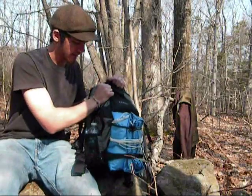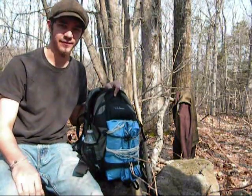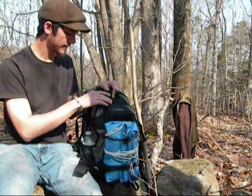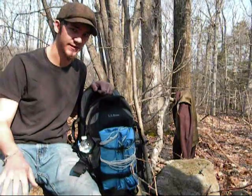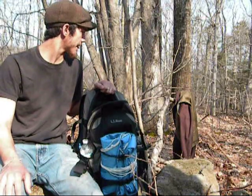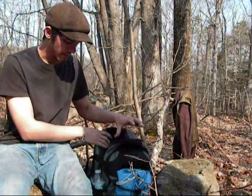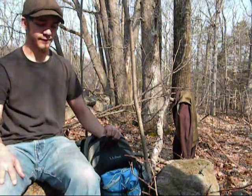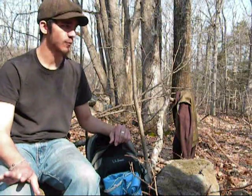I've just got my L.L.Bean day pack. I'm going to take you through what I would ideally like to bring on a day hike or even a minimalistic overnighter. On one side I carry one water bottle, and on the other side I carry another. It's always good to have more than one water bottle in case you need one for sanitation purposes — if you have a wound, need to snuff something out, or just need an extra drink.